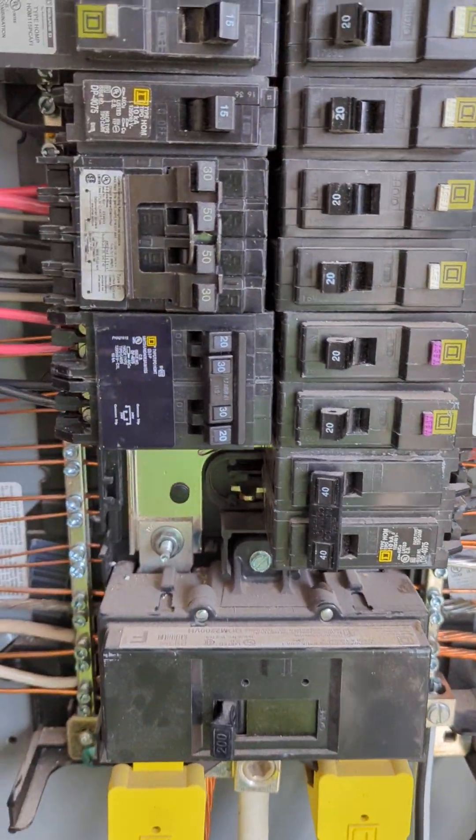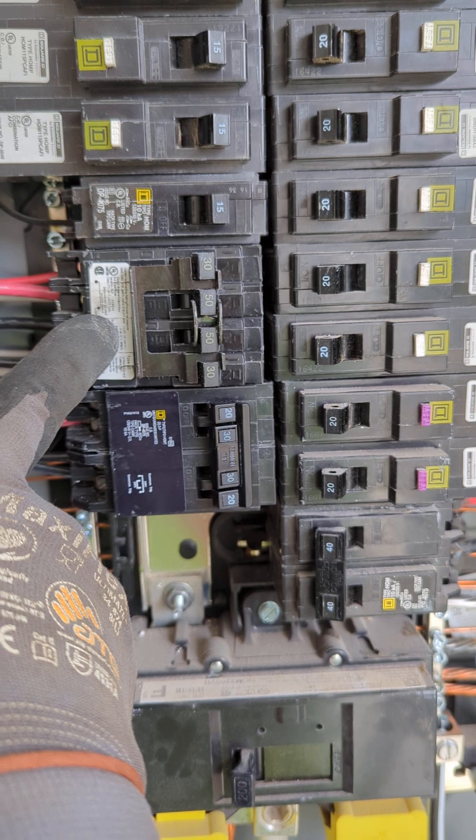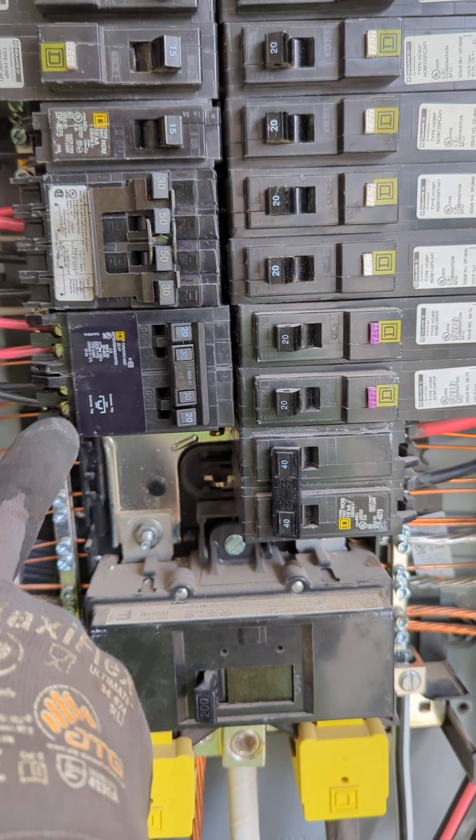Hey, welcome to the video guys. I want to do a quick one today on utilizing the right style of breakers and manufacturers for your panel.